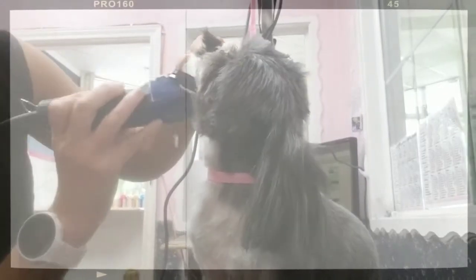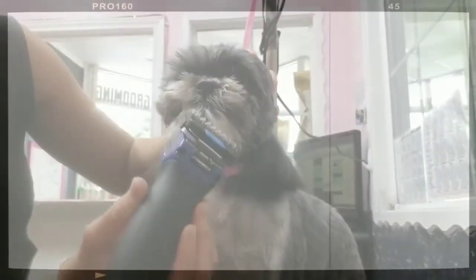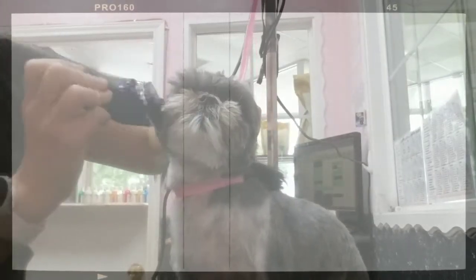Down the cheeks — we're gonna go ahead and do the whole head because they want a short teddy bear head. Down the mustache, down the beard. She's kind of showing her teeth at me, but it's okay. We'll make this happen and we'll be gentle too.